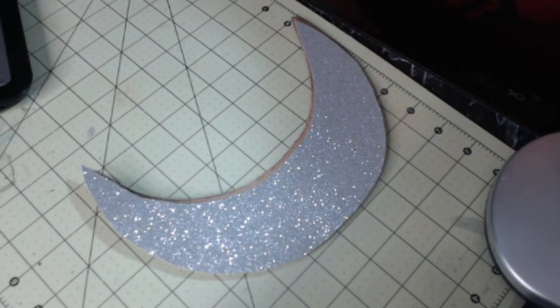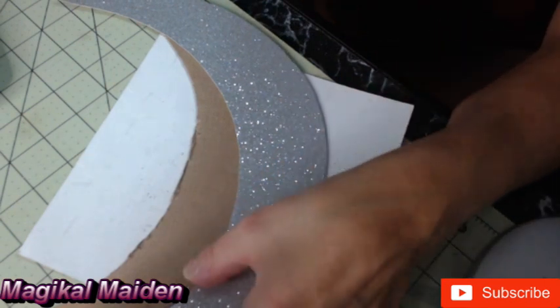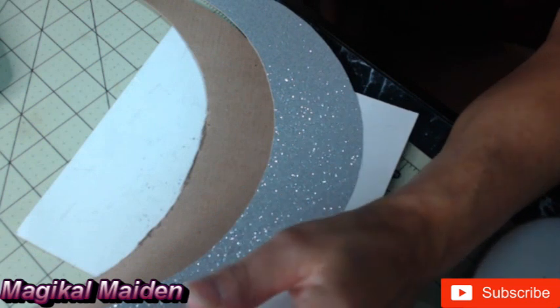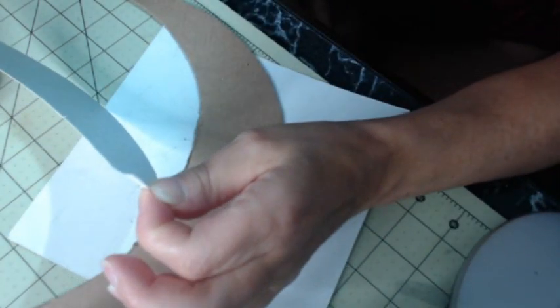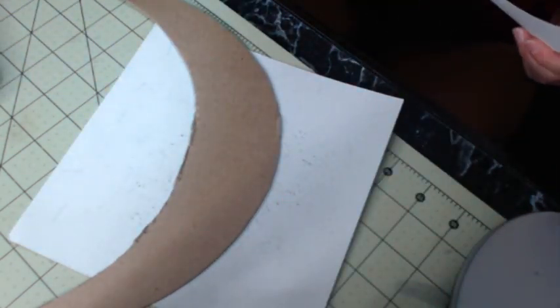I've already started some of it. Once you've cut out your cardboard moon — it's relatively easy to get a perfect crescent — if it's not exactly the way you like it when you cut it you can adjust it. I have the one on the wall that I already did, but this one's going to be a little different.